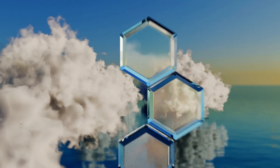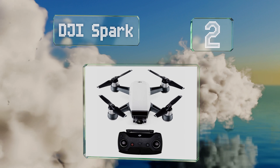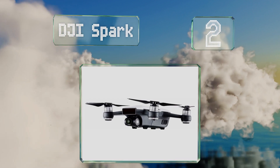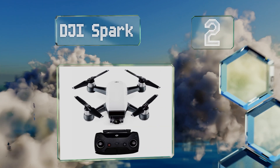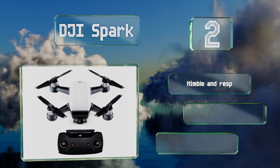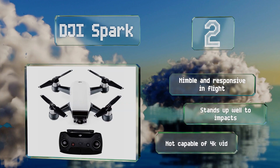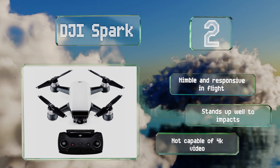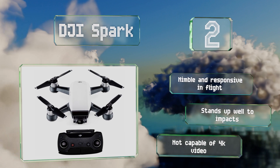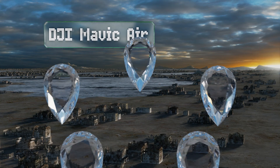At number two, being one of the most affordable options from this revered company, the DJI Spark is a good choice for those who want high-end specs at a budget price. It has a respectable 31 mile per hour top speed, follow me capabilities, and a dual-axis gimbal. It's nimble and responsive in flight and stands up well to impacts, but it's not capable of 4K video.